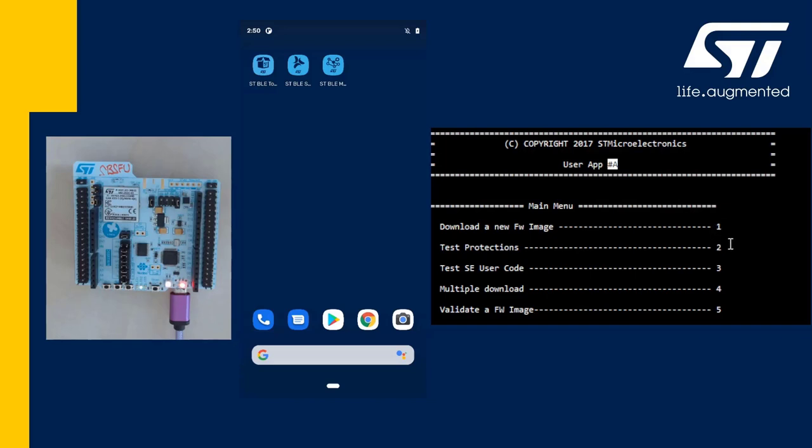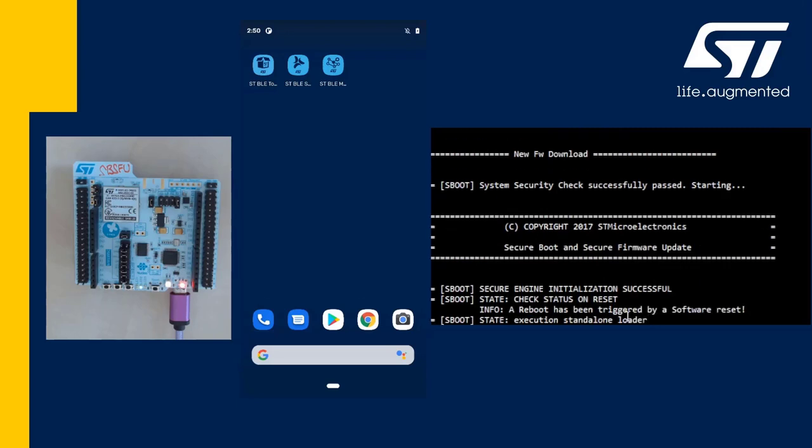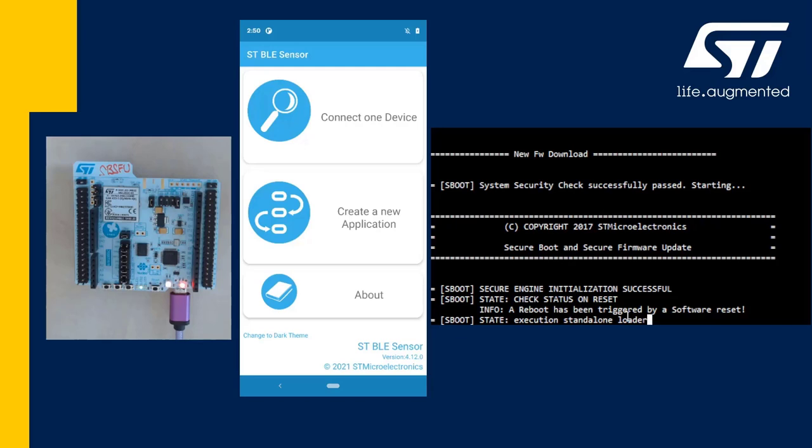It also lets you test some of the protection mechanisms. I will select option 1 to jump into the BLE standalone loader and connect to the target via the ST BLE Sensor app.